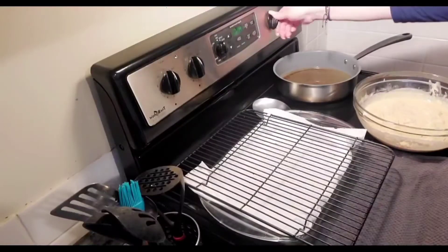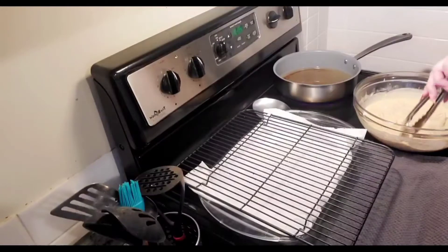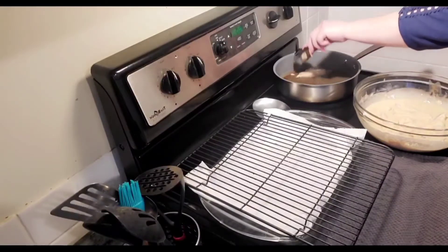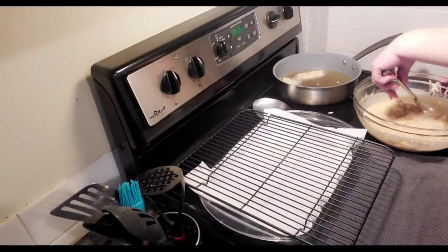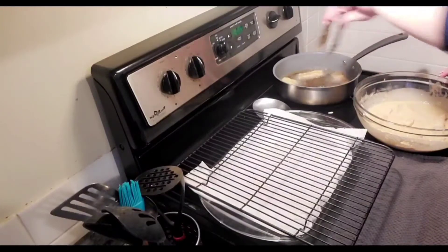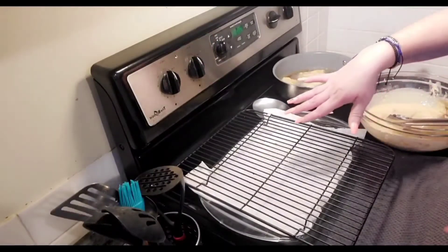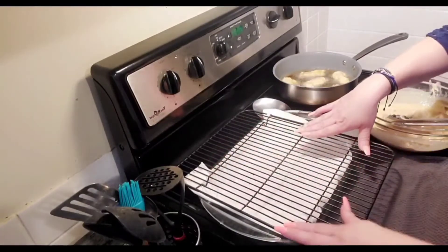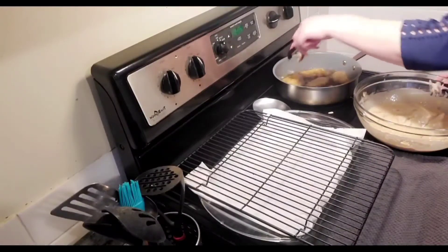Aquí ya tenemos nuestro aceite bien caliente. What I'm gonna do is test one strip of fish first before adding the rest. Vamos a calarlo primero con uno. Perfecto — ahora sí le vamos a ir agregando un poquito más. Los vamos a dejar que se doren bien por los dos lados — just until they're a slight golden color from both sides. Puse una baking dish with napkins on the bottom to drain the excess oil. Look how beautiful these look!